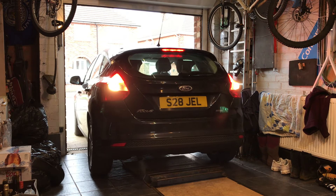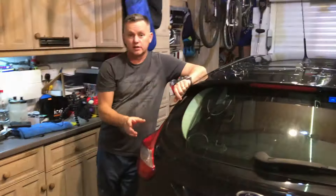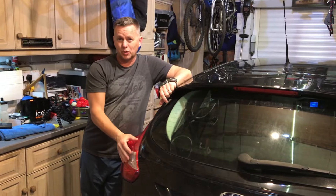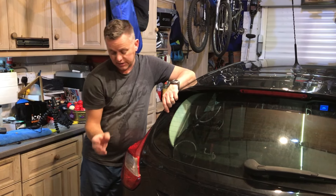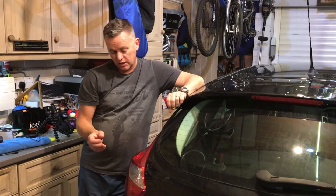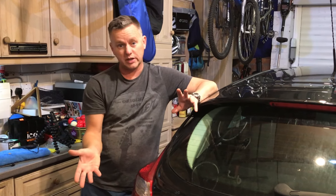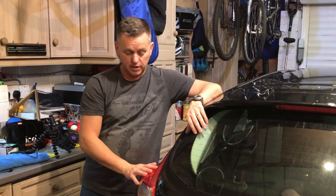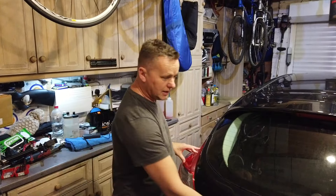This is the Mark 3 Ford Focus, a 2011 plate. We've got the Focus back in again - I sealed up the rear light that was leaking, but I've had a few comments saying that the vents behind the rear bumper are prone to giving problems. So what we're going to do today is take the bumper off, check these rear vents, and if they need sealing up we'll seal them up. It seems to be a really common problem.